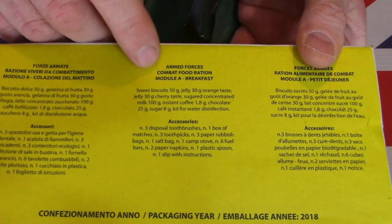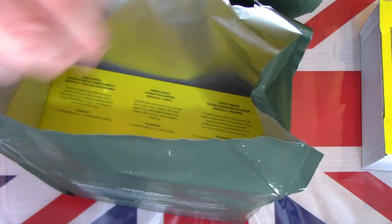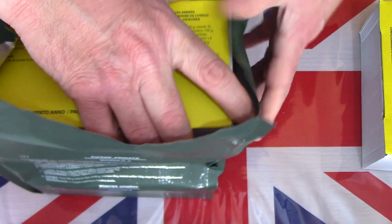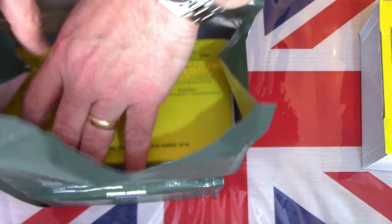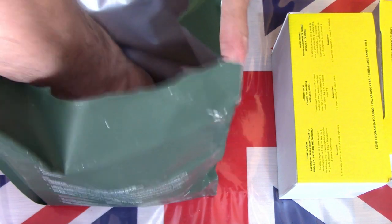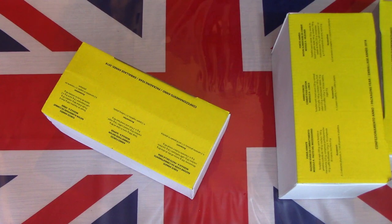Straight off the bat we have the first one which is breakfast, then the next one lunch. So the pre-determined meals: breakfast, lunch and dinner. A very large box for lunch, and the last one at the bottom is the supper.